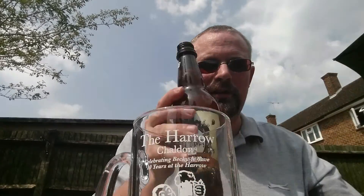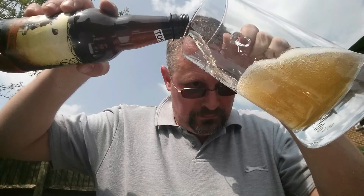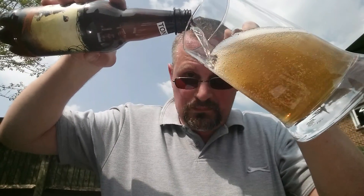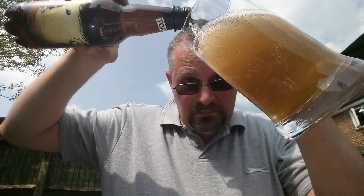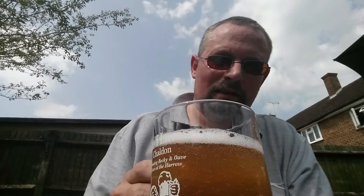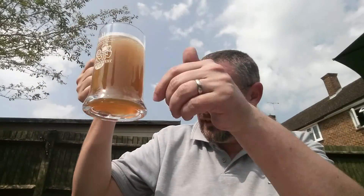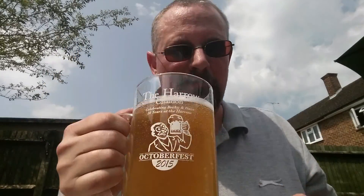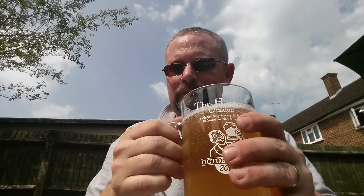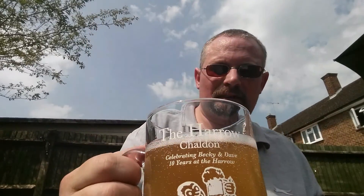Bit of smoke there. Here we go, pour. Carbonation is racing up the glass — looking lovely. For a sunny day, there's a very slight haze, you can see through it, and there's a small cap. Let's give it a sniff. Smells fruity. Alright, give it a taste.